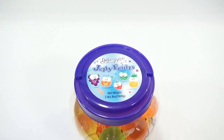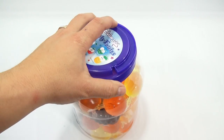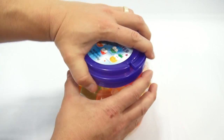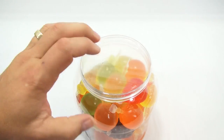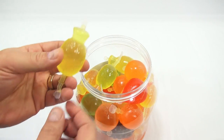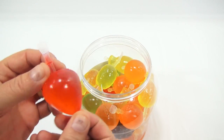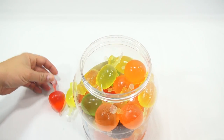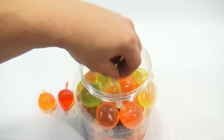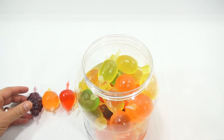Let me show you the top — there they are, all our happy fruits. Juicy Juice Jelly Fruits — product of China. You unscrew the cap, there's a plastic shield on here, and then here are the fruits: this looks like a pineapple, this one's gotta be a strawberry, and here is your orange.